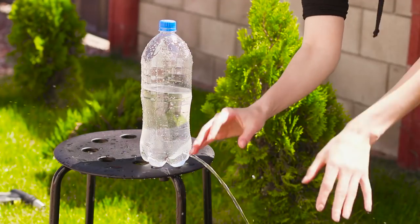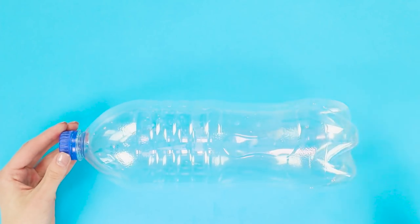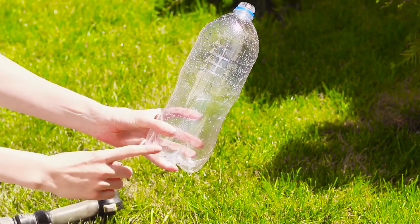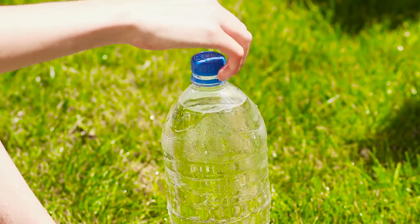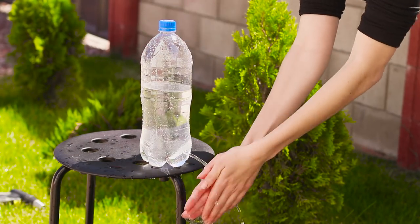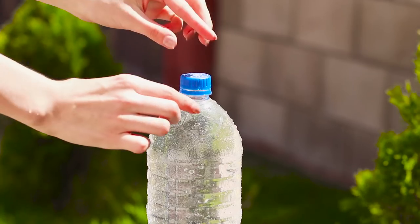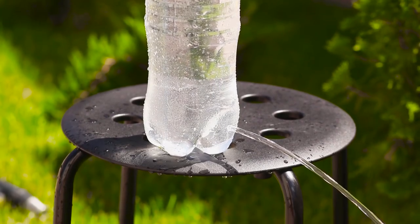And from the second plastic bottle you will make a convenient water dispenser. Use a soldering iron or a nozzle of a hot glue gun to make a hole in the bottle. Covering the hole with your finger, collect water into the bottle. Twist the lid and create a vacuum in the bottle. Unscrew the lid and rinse your hands under running water. Close the bottle and the water stops flowing. An easy way to keep clean hands, even if there is no running water nearby.